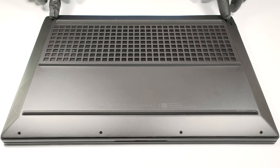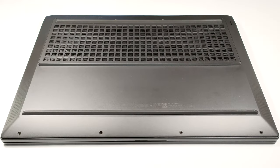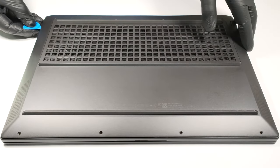The bottom panel of this laptop is held in place by eight Phillips head screws. After unscrewing them, you can pry the plate with a plastic tool.